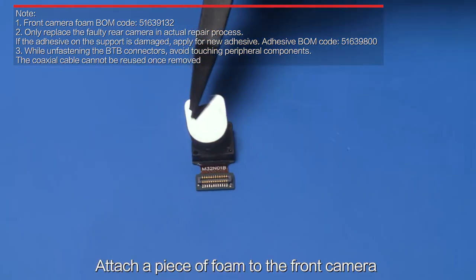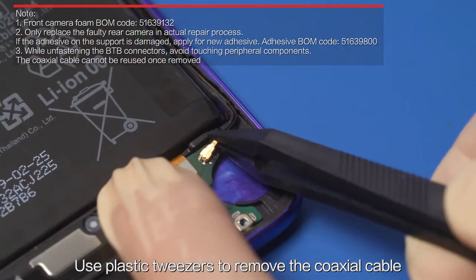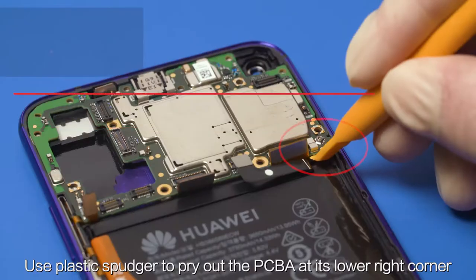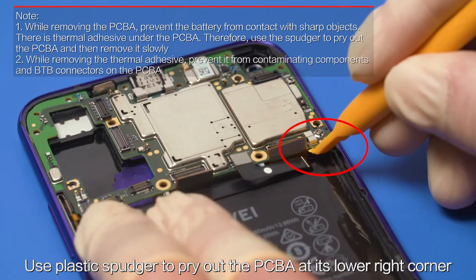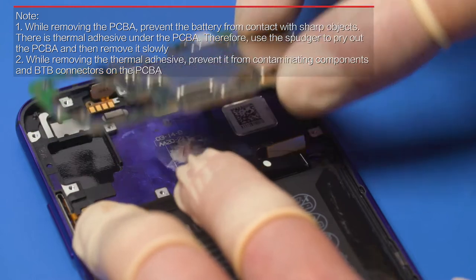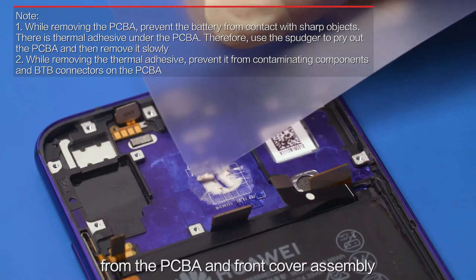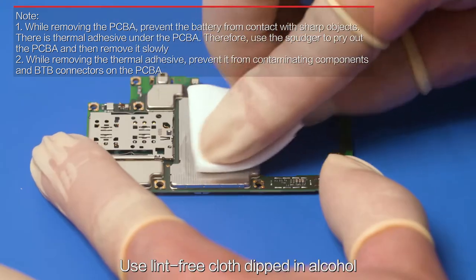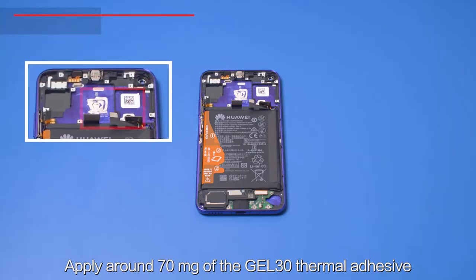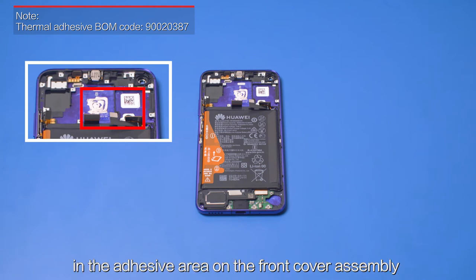Attach a piece of foam to the front camera. Use plastic tweezers to remove the coaxial cable. Use a plastic spudger to pry out the PCBA at its lower right corner. Use the opening card to remove the thermal adhesive from the PCBA and front cover assembly. Use lint-free cloth dipped in alcohol to remove the residual adhesive.